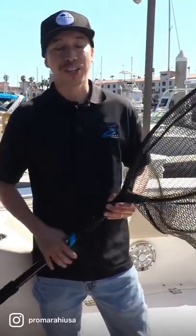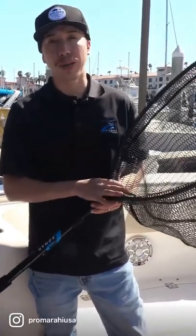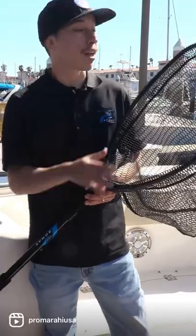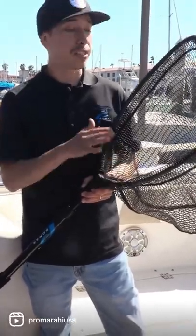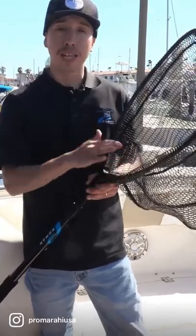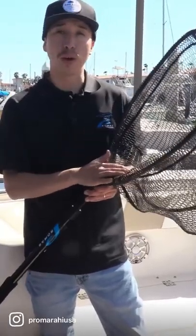Hey guys, one of the most important things while you're out fishing is having a landing net on your boat. It is regulation that you have a landing net that has a frame that's bigger than 18 inches. This meets that requirement — this is a ProMar ProMesh series landing net, and this is the middle size, which is the LN651.